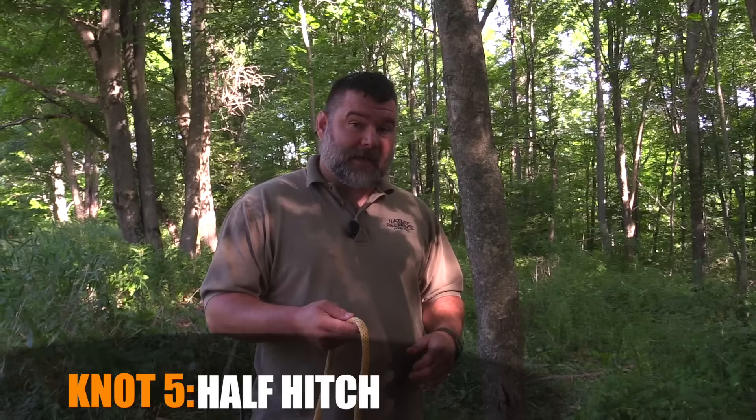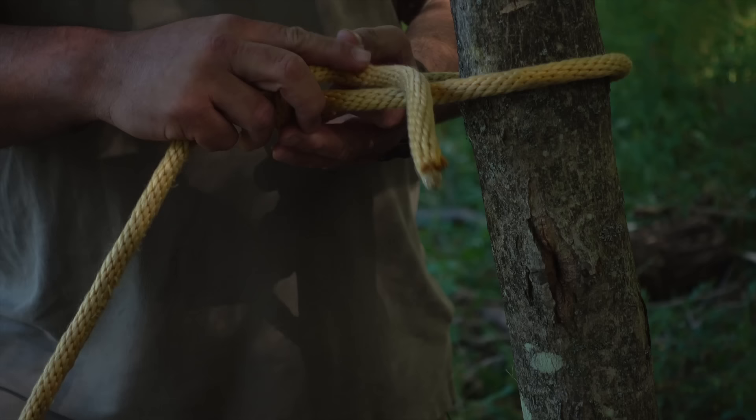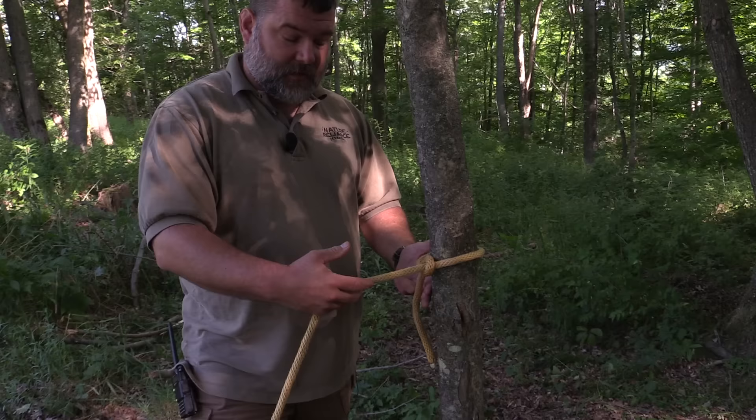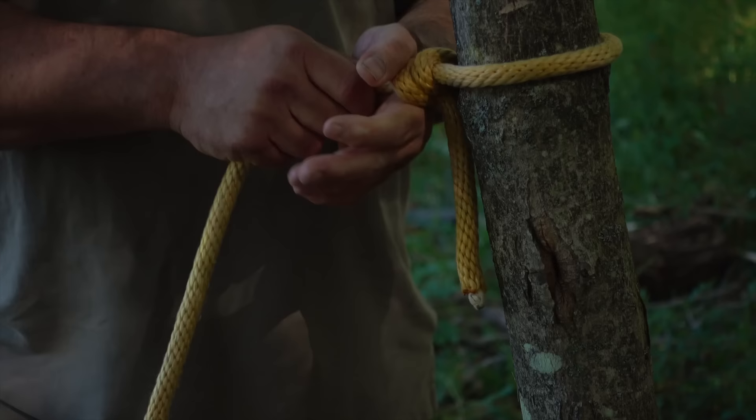The next one I'm going to show you is not actually a knot — it is a hitch — and it is such a good hitch I like to throw it in here. What we have is the half hitch. You take your working end of your rope, take it around your tree or pole or whatever you want to tie to, take it underneath the standing end and down through that hole. That is your first half hitch. To make this secure I always tie two half hitches, so I do it again: take it under, down through that hole, and now I have two half hitches. Cinch it up against your tree and we're good to go.